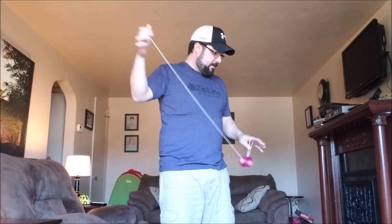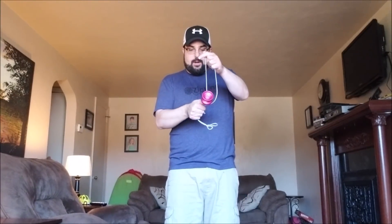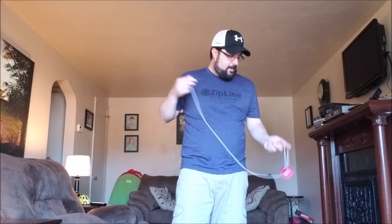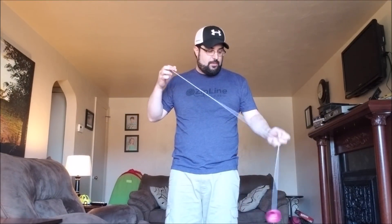Thumb grinds are doable — you definitely have a little bit of a thumb grind lip. It doesn't catch your thumb and hold it, so you might have to get it on a little bit of an angle, but they're doable. Otherwise, this is just a great yo-yo. It would be good and fun just for playing, and it would be a great competition throw as well — just great overall.